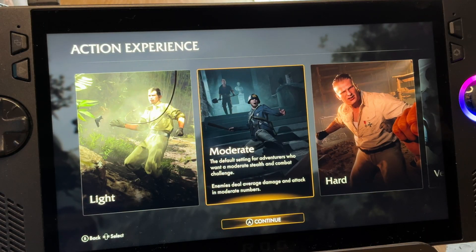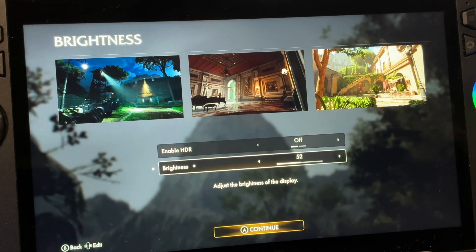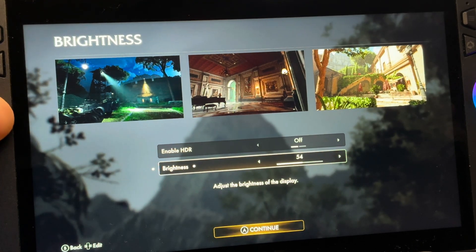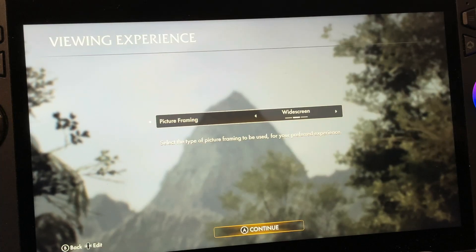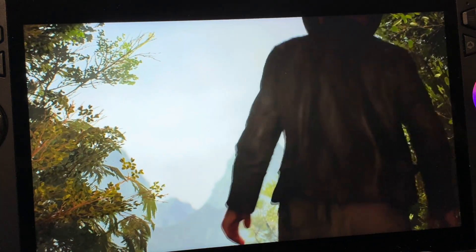We can set our difficulty here. The Ally doesn't have HDR so we can leave this off and set the brightness to our liking — I'll just very slightly increase this. I'm going to leave picture frame at widescreen, and here's our first look at Indy.